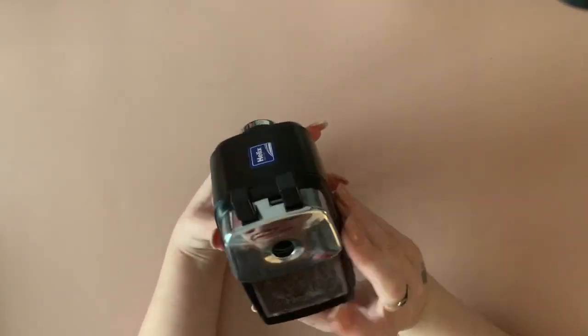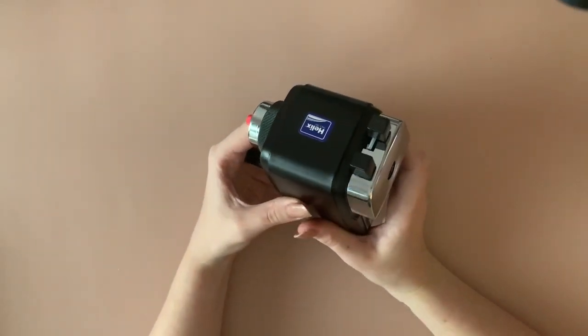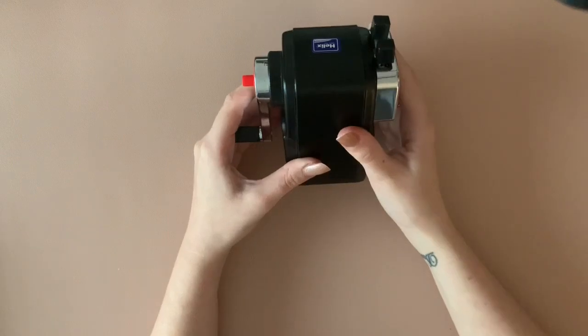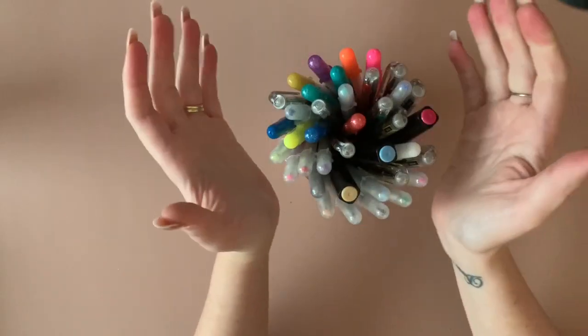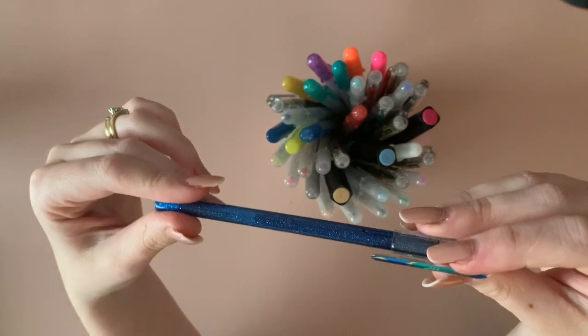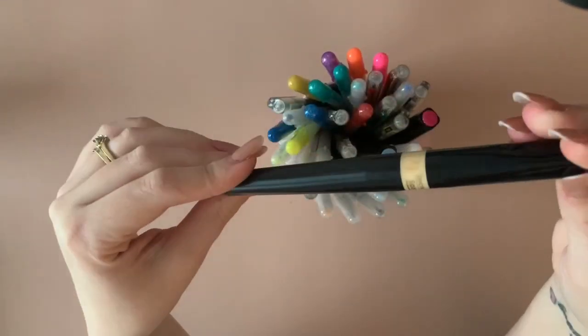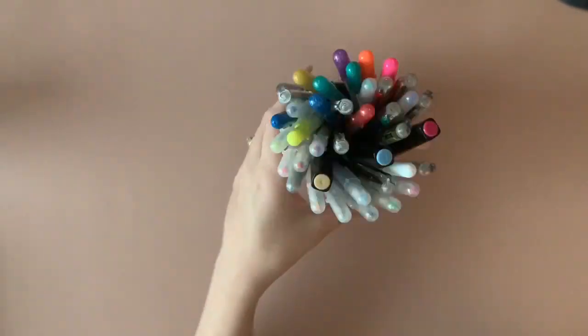I've got my Helix sharpener — I think this is going to be my holy grail sharpener. It's fantastic with both Polychromos and Prismas. I haven't broken any nibs yet and I keep it on the number one setting, which keeps them super duper sharp. My cup of gel pens: I've got Jelly Rolls, Pentel Hybrid Gyro Metallics, and the Spectrum Noir Sparkle pens — I've got three of them.